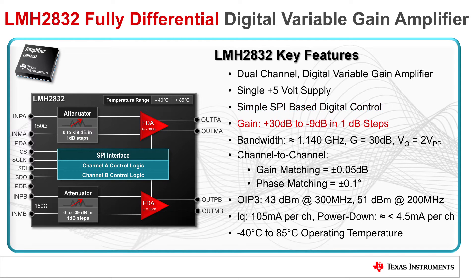The device features configurable gain between +30 dB to -9 dB in 1 dB steps that can be independently controlled for each channel. The amplifier has a stellar bandwidth of 1.14 GHz at a gain of 30 dB with an output of 2 volts peak-to-peak. Channel-to-channel gain matching is ±0.05 dB and phase matching is ±0.1 degree.